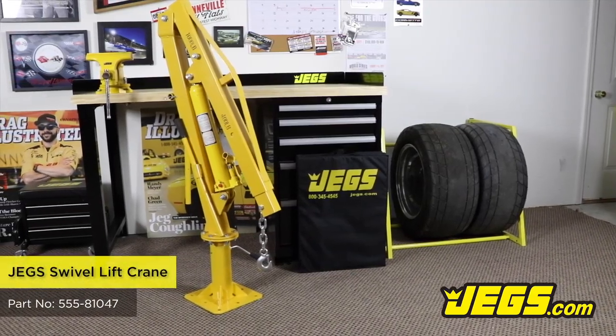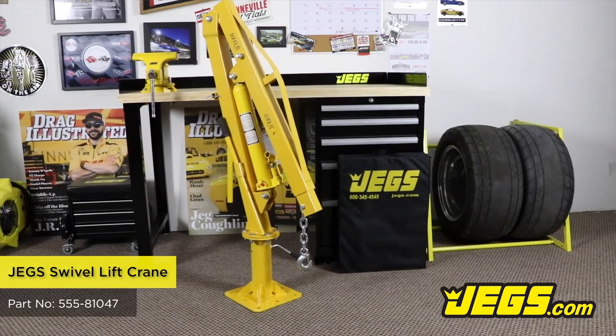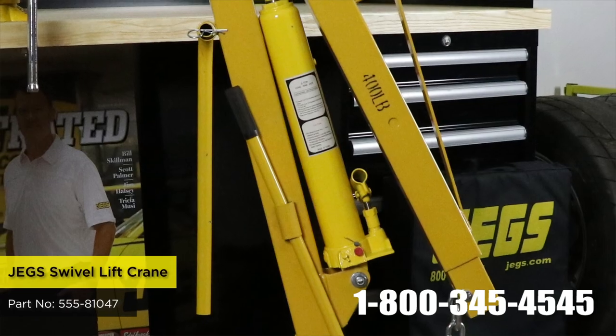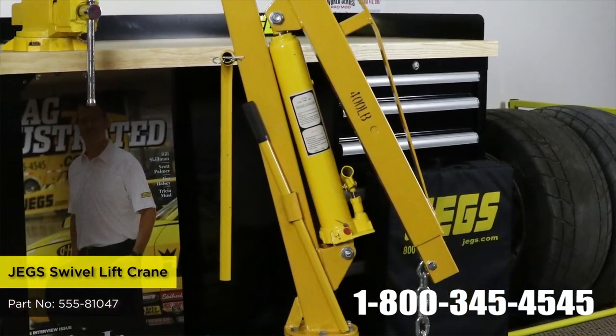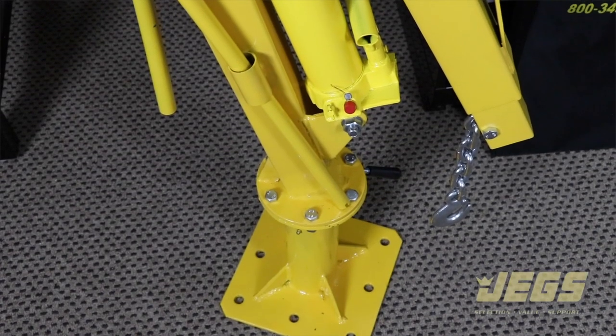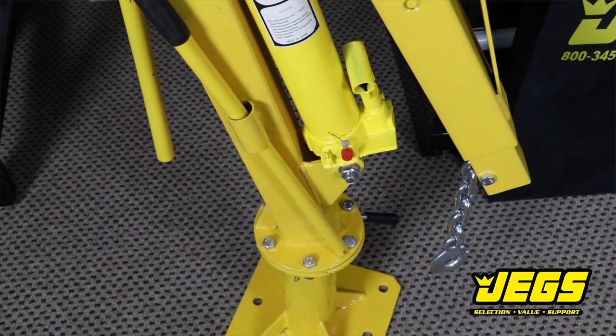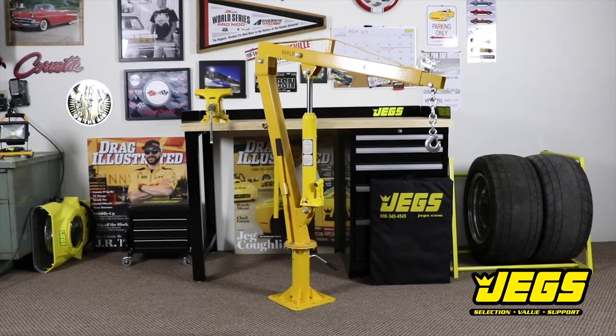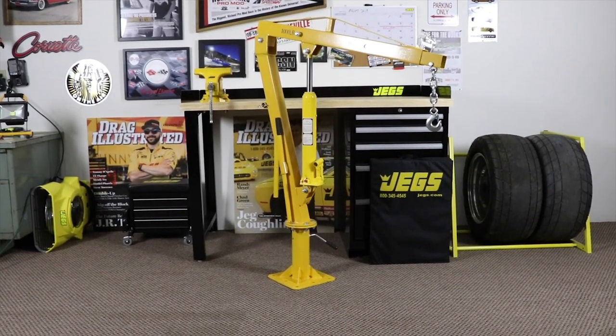Mount the JEGS Swivel Lifting Crane directly to the bed of a truck to easily load and unload up to 1,000 pounds. Featuring durable all-steel construction with a yellow powder coat finish to resist chipping and rust, the JEGS Swivel Crane rotates 360 degrees for complete access and has a working boom range of 34.5 inches to 50.5 inches.